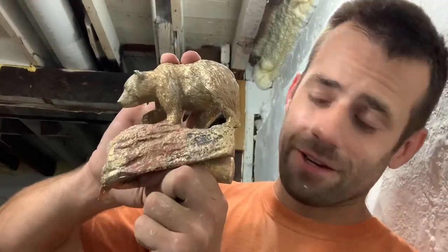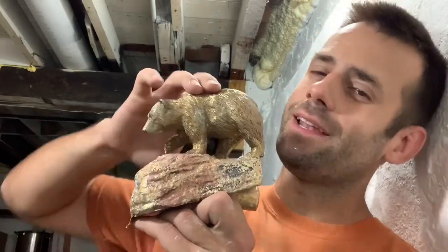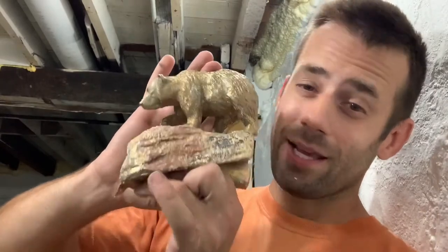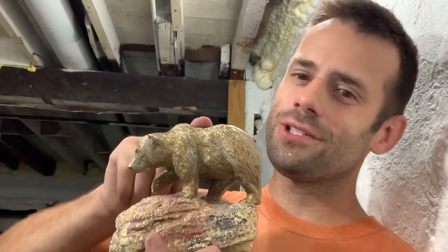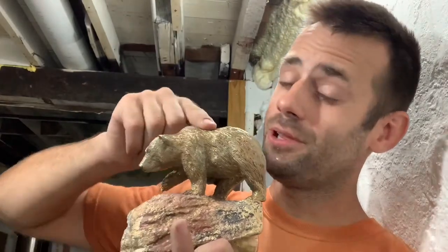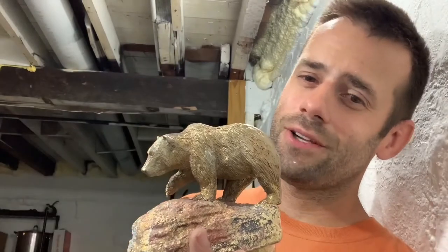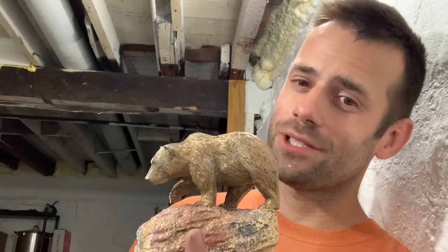We're going to get this figured out. If you want to see me actually make this, on the next one I know exactly what I need to do and I should be able to quickly go through it, get it done, and we're going to have a finished bronze bear. Thanks for watching up to this point — it's a struggle, I'm learning, I'm figuring it out. If you want to see more, hit the like button — that helps me out a lot — and subscribe to the channel. Thanks for watching, bye bye.